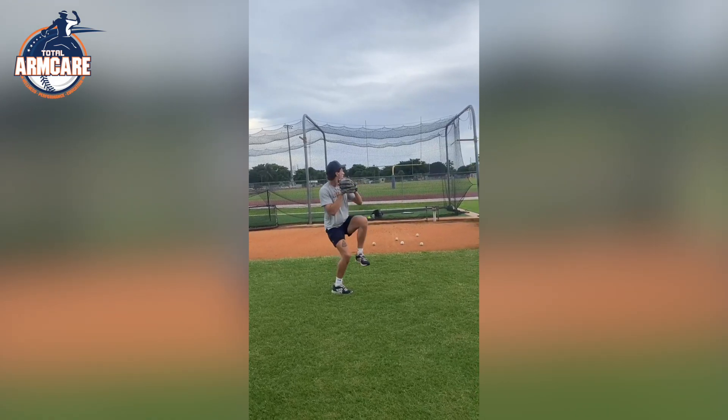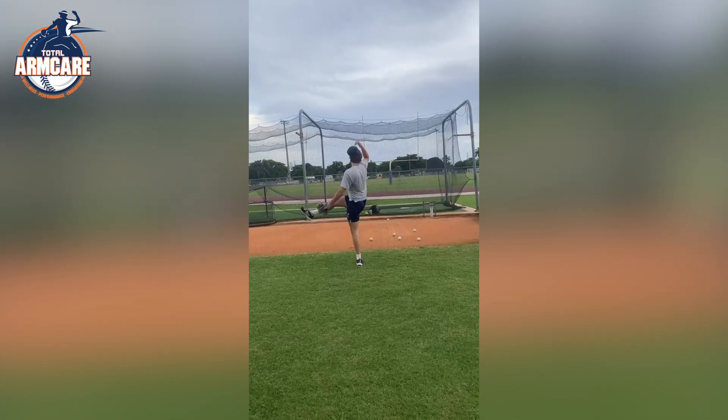TAC Remote has helped me astronomically throughout my senior year process. After the fall, I found myself dealing with a bunch of forms of tendinitis and not getting in the correct positions.